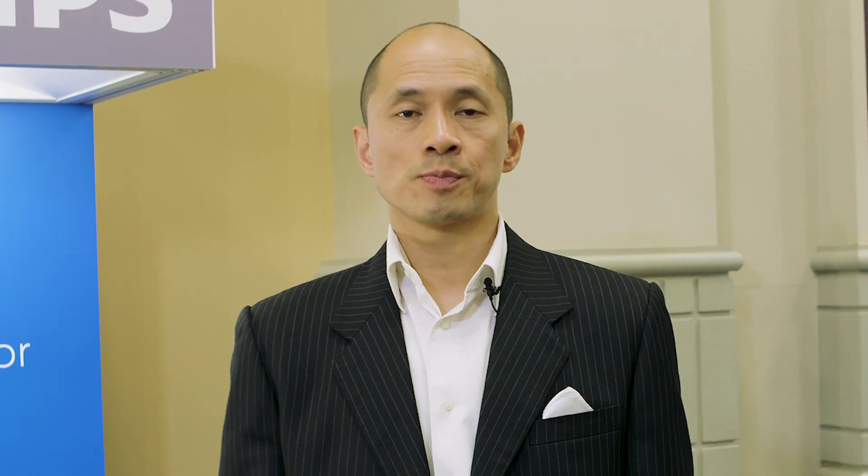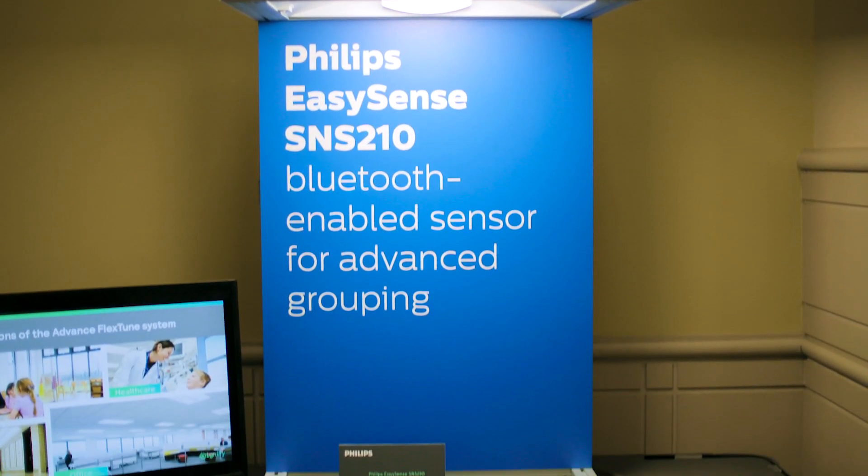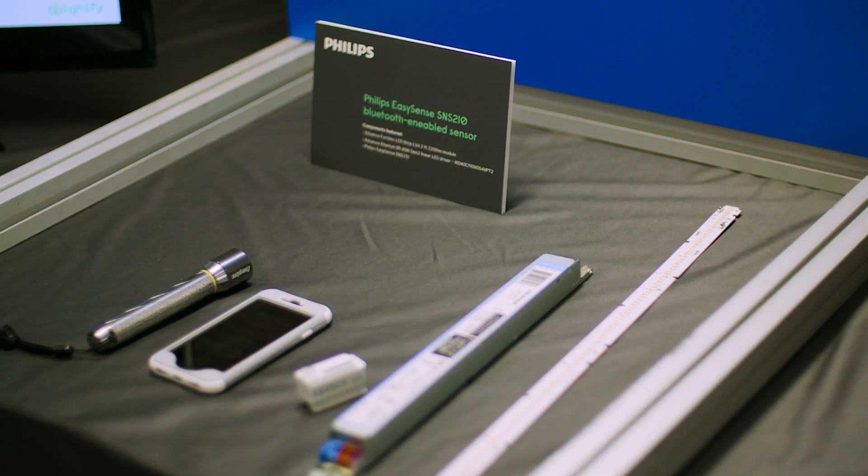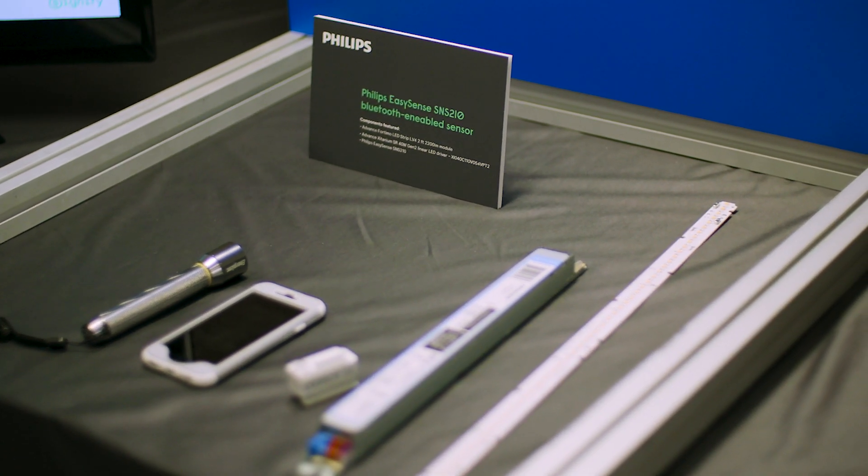Hi, my name is Robert Lee. I'm the product marketeer at Signify. For EasySense SNS 200, you probably know that it can only be controlled by an Android phone. Now that is about to change. With the EasySense SNS 210, because of Bluetooth capability, you can now use either the iPhone or Android phone to control the lighting fixture wirelessly.